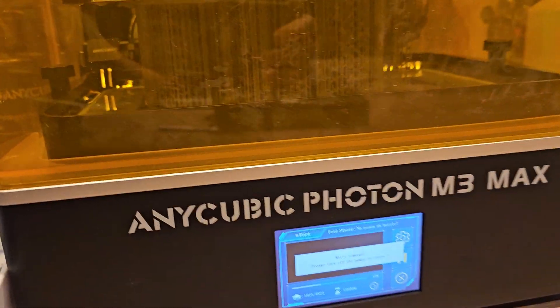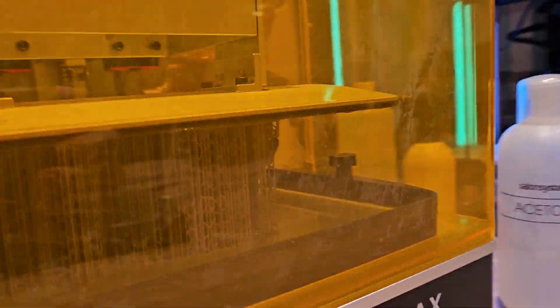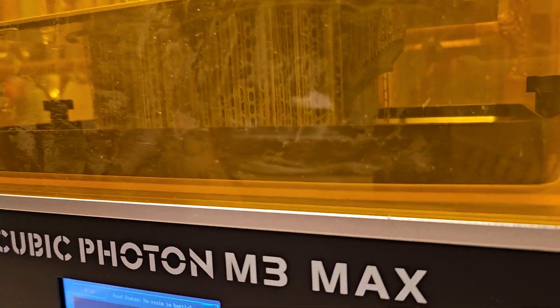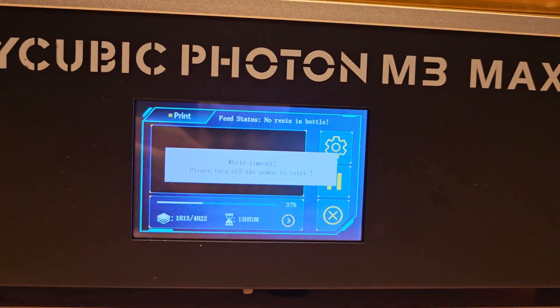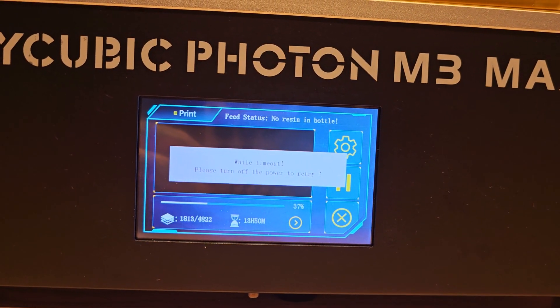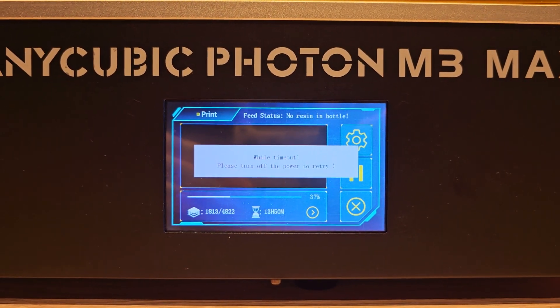We've got a really stupid error. This has been printing for around ten hours straight, print has been going perfect, everything's connected, everything looks amazing. However, it's giving me this error: WiFi timeout, please turn off the power to retry. What the hell does that mean?